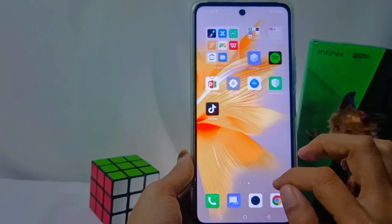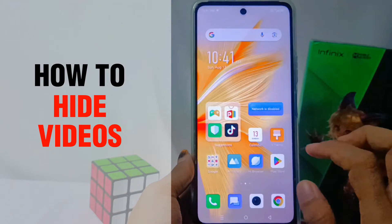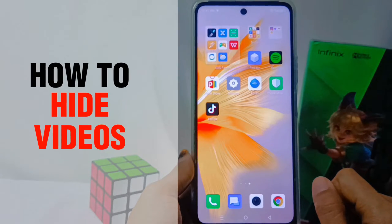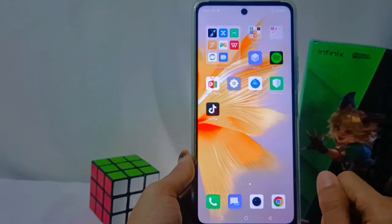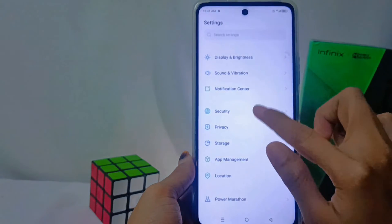Hello everyone. In this tutorial, I want to show how to hide videos on the Infinix Note 30 NFC device. The first step is to tap the Settings icon, then select the Privacy option.